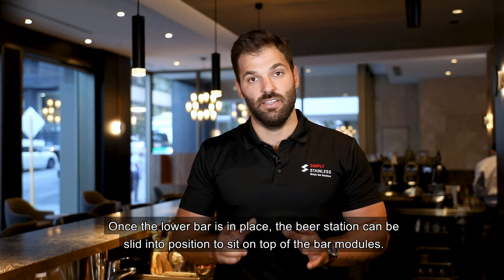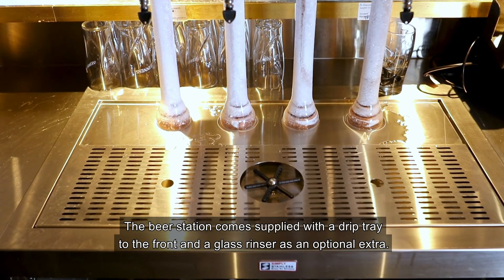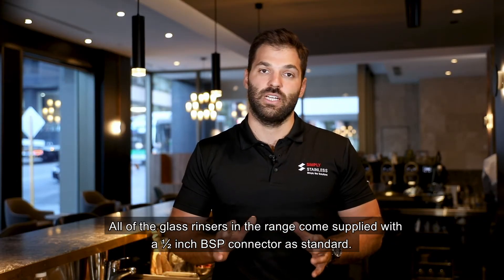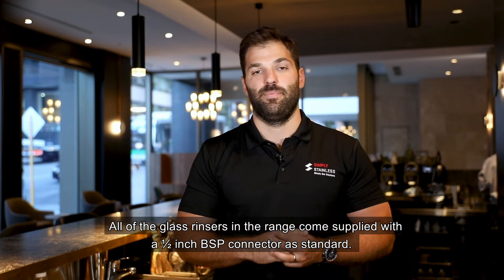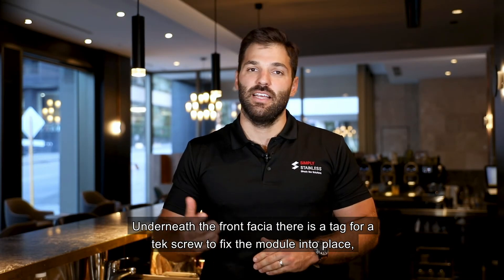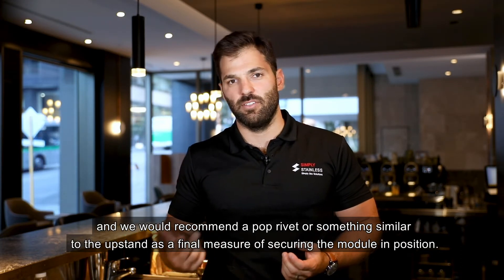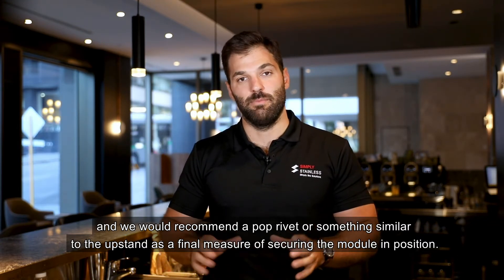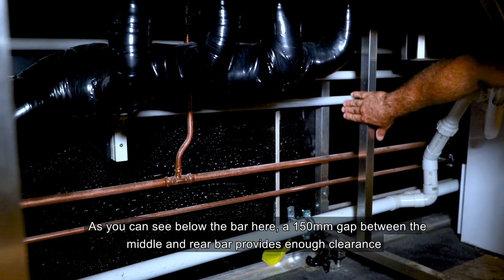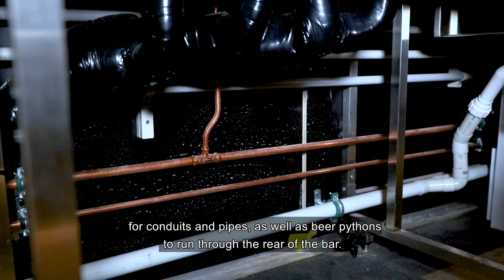Once the lower bar is in place the beer station can be slid into position to sit on top of the bar module. The beer station comes supplied with a drip tray to the front and a glass rinser as an optional extra. All glass rinsers in the range come supplied with a half-inch BSP connector as standard. Below the work surface is a polyurethane board to minimise condensation on the beer tap. Underneath the front fascia there is a tag for a self-tapping screw to fix the module into place, and we recommend a pop rivet or similar to the upstand as a final measure of securing the module. As you can see below the bar, the 150mm gap between the middle and rear bar provides enough clearance for conduits, pipes and beer pythons to run through the rear of the bar.